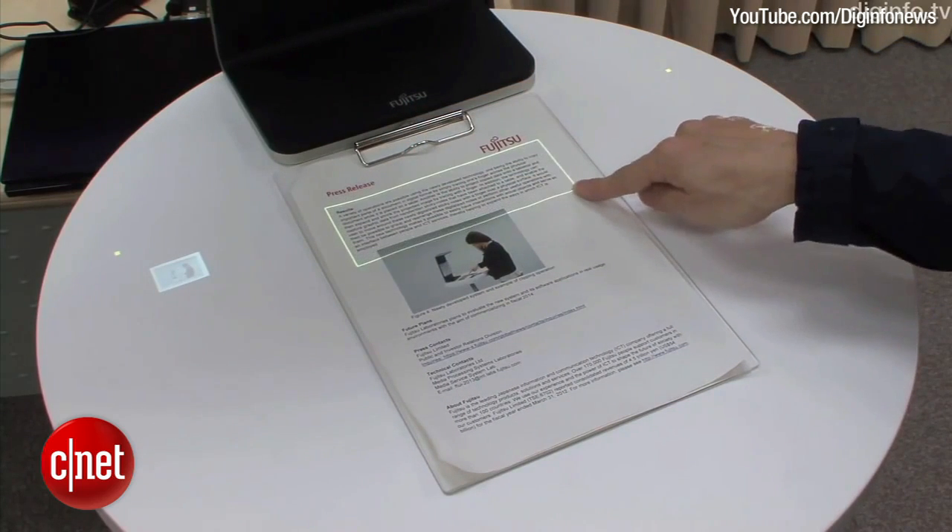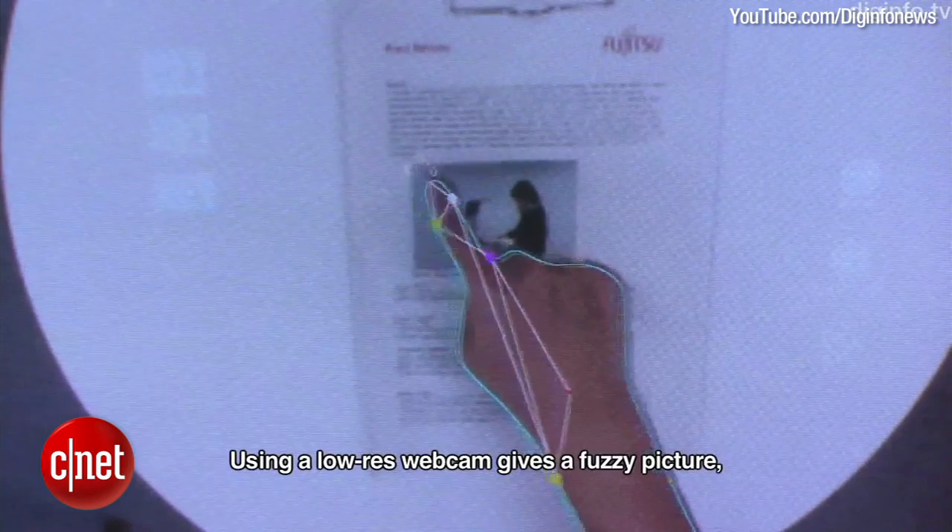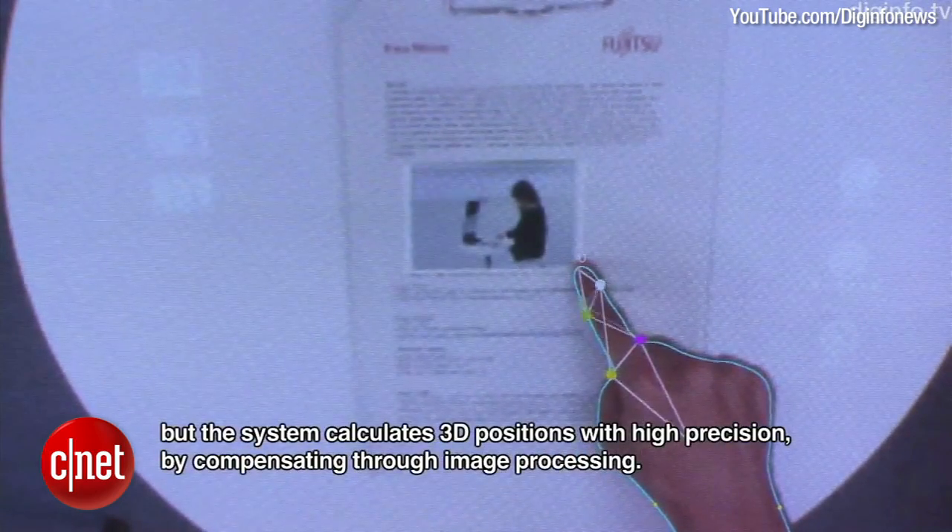The camera then scans, crops, and turns that selected area into a digital file. Fujitsu plans to make this tech commercially available at some point in 2014.